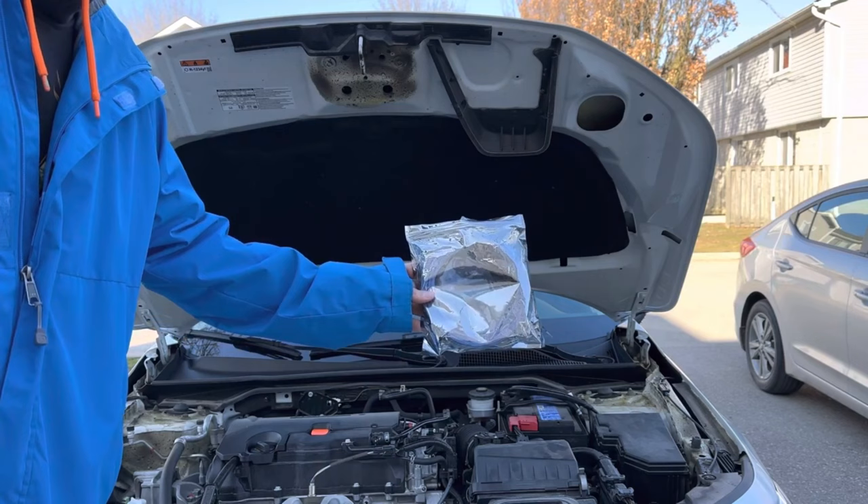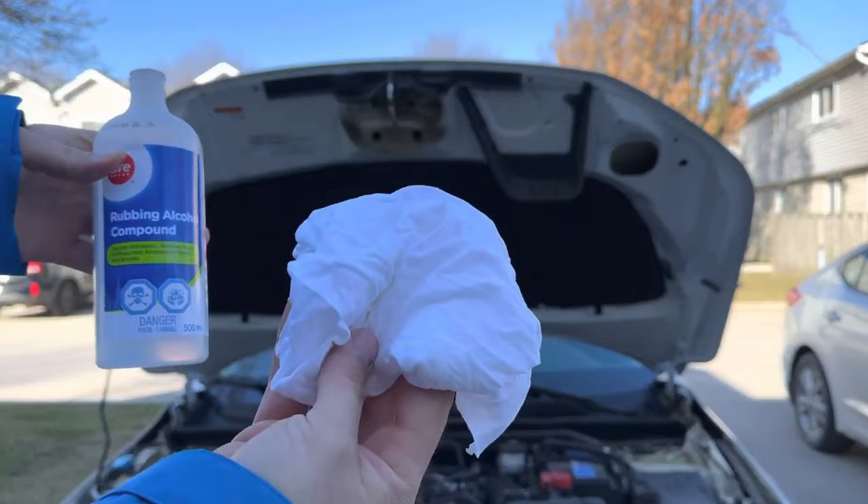First thing you want to do is take some rubbing alcohol on a clean cloth and thoroughly wipe down the surface that you're going to be applying the light strip to.